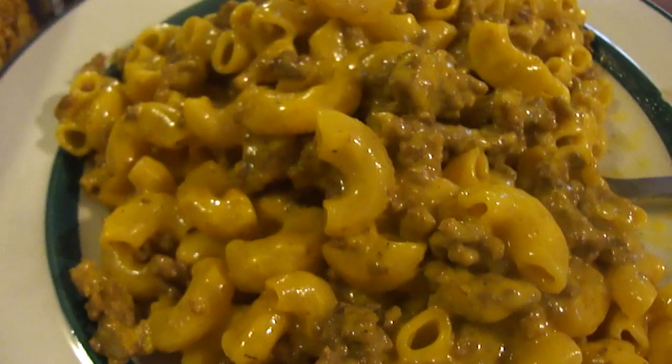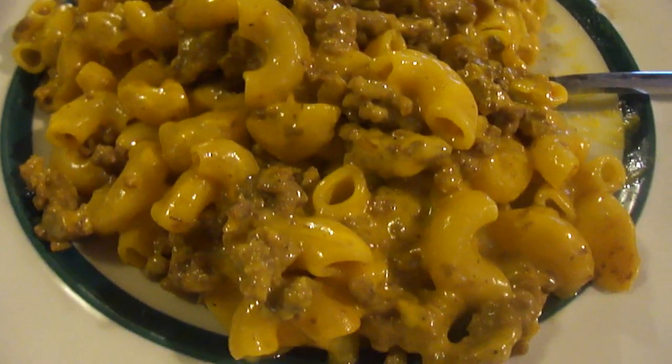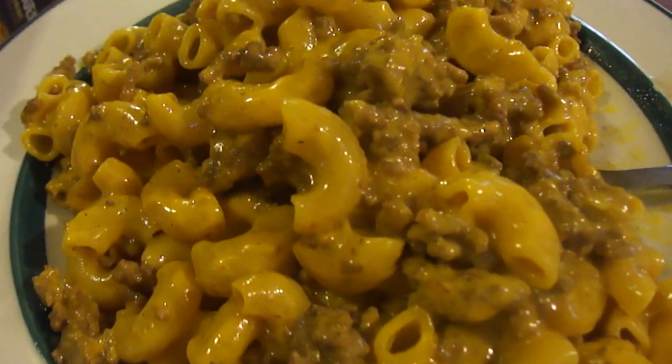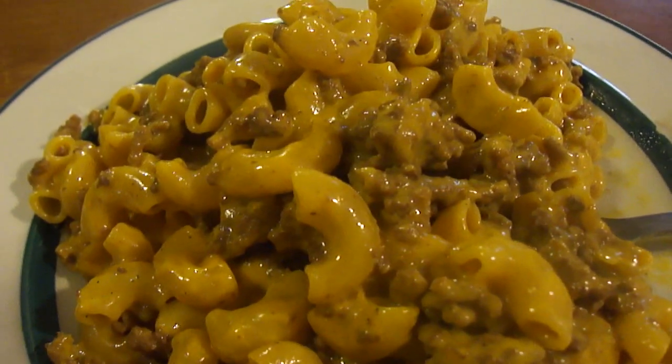If you're a cheese fanatic — I'm not the biggest cheese fan — but if you are, you'll love this. Me myself, I think it's really good. I give it a nine out of ten. So I hope you like this video of Skillet Masters Ultimate Cheeseburger skillet meal.